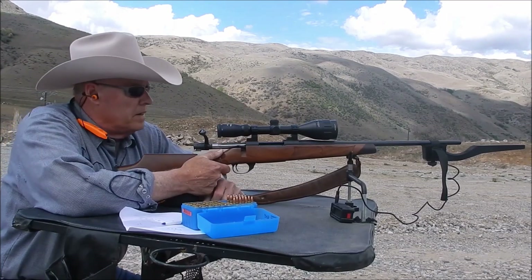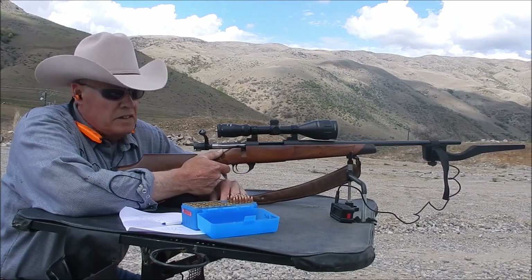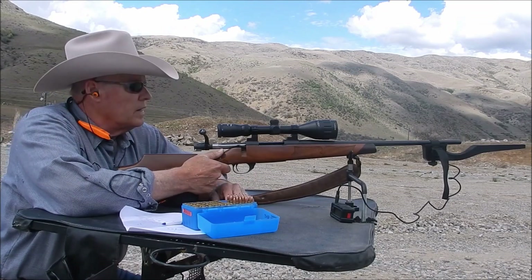You saw that shot pattern down there. Okay, next up is the 100-grain Sierra. I'm going to be really interested to see how these work because this is going to be a direct comparison against the 6mm ARC in terms of bullet weight. So let's get a look.